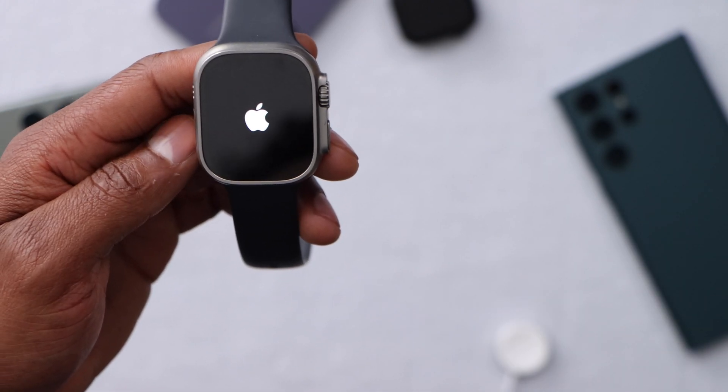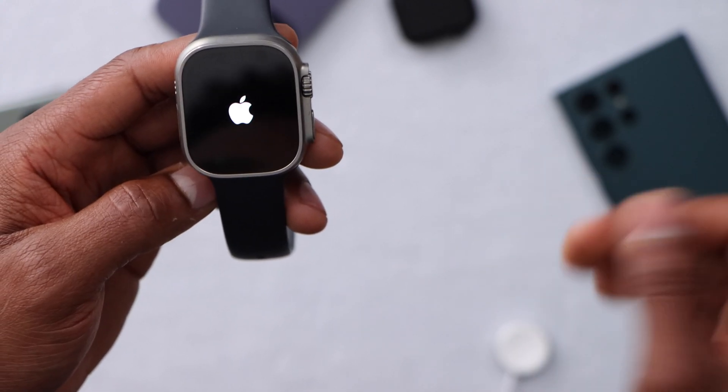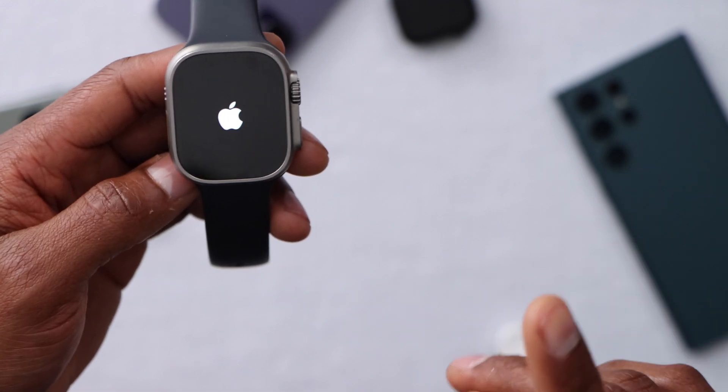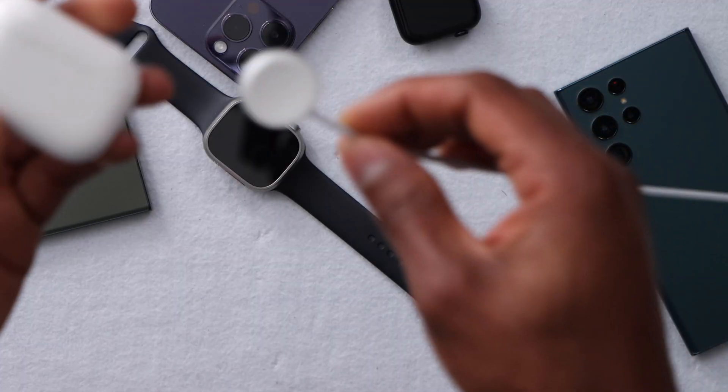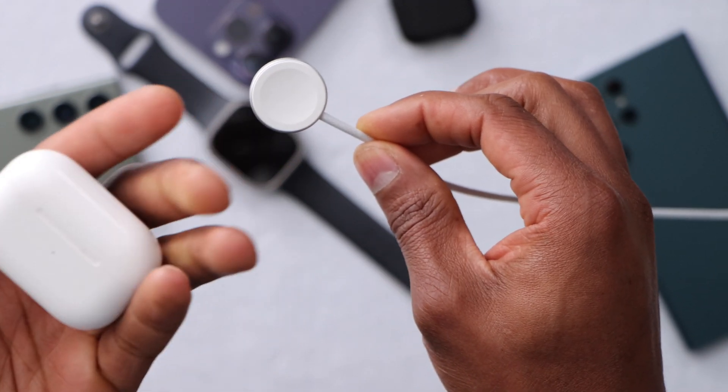That's how you fix any Apple Watch when it's blacked out. Now let's say your Apple Watch still won't come on — let me show you what else you have to do. But first, make sure your charger is working.